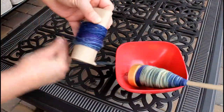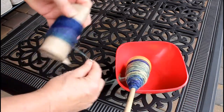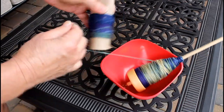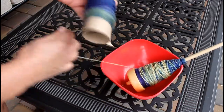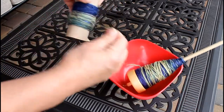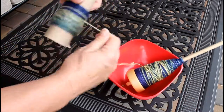I put my spindle into a large bowl and I'll pull off the finished singles yarn and roll it onto an empty cardboard tube so it can rest while I spin the other half.